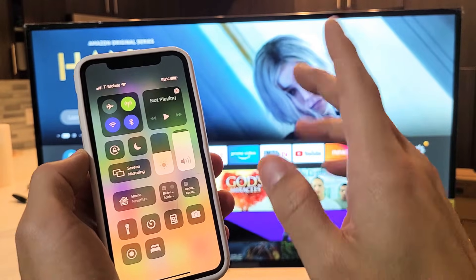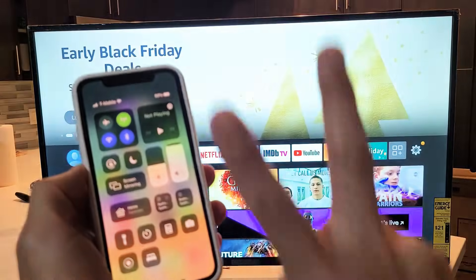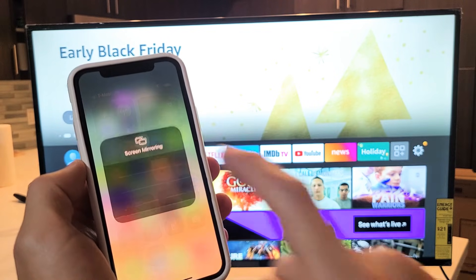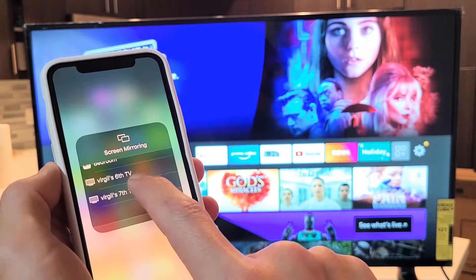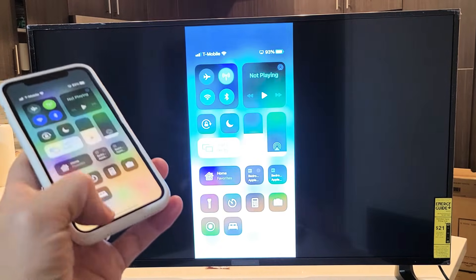Note that the TV and your Apple device need to be on the same Wi-Fi network. Tap on Screen Mirroring and find your TV. I renamed this TV to Virgil's 7th TV. Tap on it and right away we're screen mirroring.